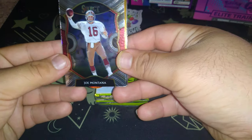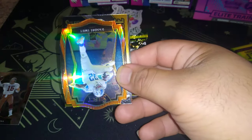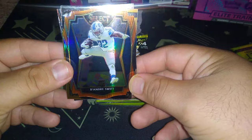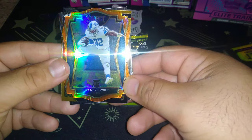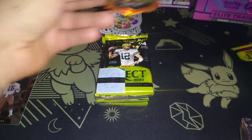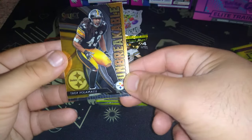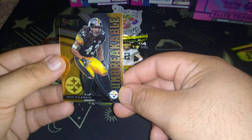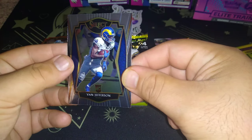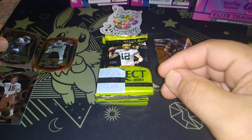Joe Montana right off the bat! Rookie die cut Swift — oh, he's good, the only good Lions player. Yep, the only one — badass player. Look at that die cut! And oh, who's this — Troy Polamalu! Oh sick, legend, absolute legend. And Vaughn Jefferson rookie — oh sick, and he's good. Dang, that was a good pack right off the bat.